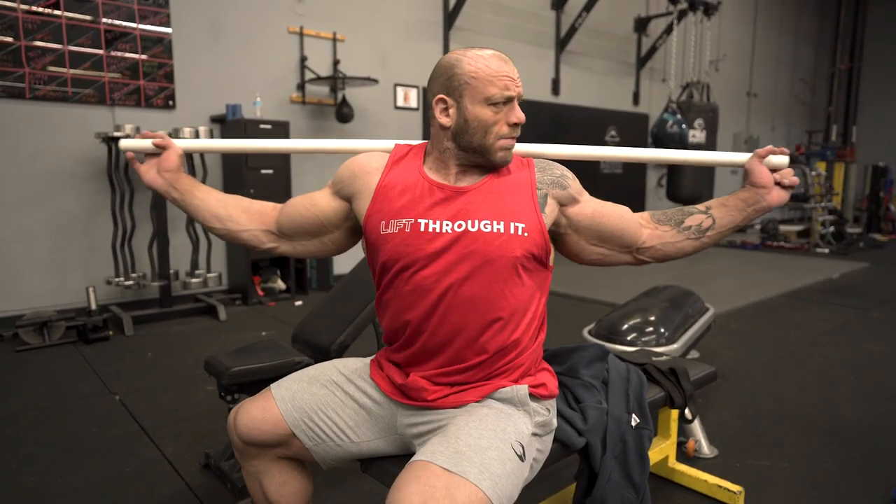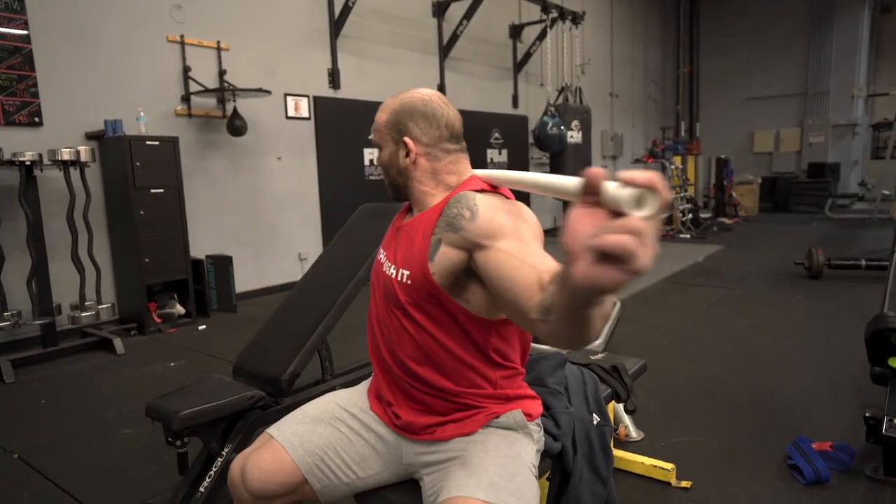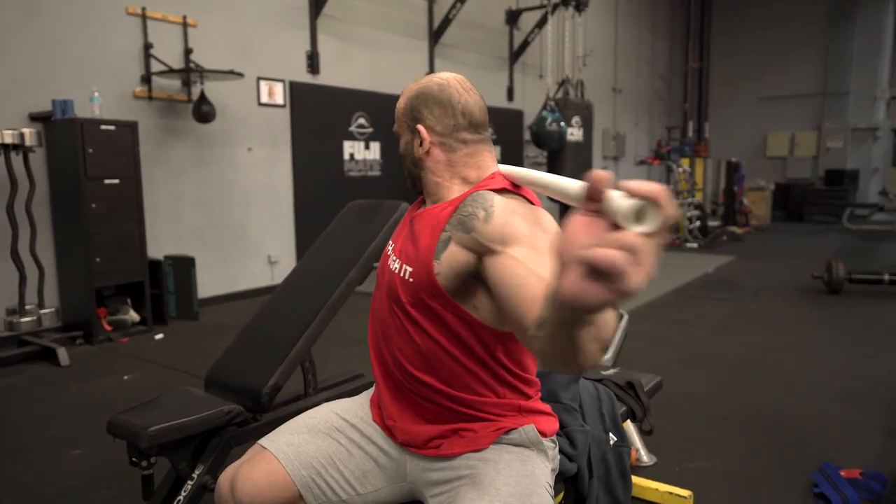The big thing to note is that I'm not trying to twist at the hips — I'm trying to twist at the waist. I'm trying to keep my hips square. That's when the obliques are going to come into play more. In addition, that's also what's going to allow me to hit my quarter turns better, hit my side chest better, hit my side tricep better.